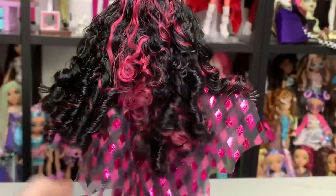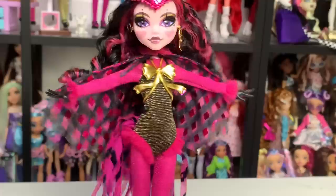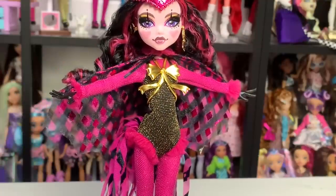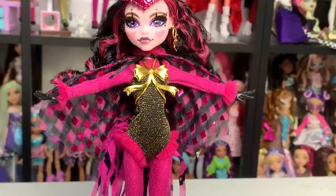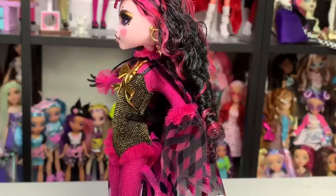The tassels are not attached to the cape — they're attached to another piece we'll get to later. I like that it's double-sided and comes apart. This doll has a lot of fun moving parts, which is great for displaying with the trapeze accessory. The original Freak Du Chic also had a lot of moving parts, so this feels very on-theme.